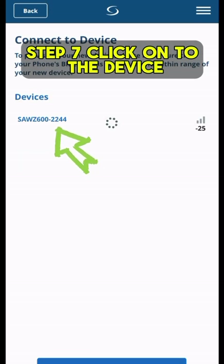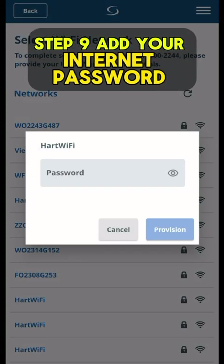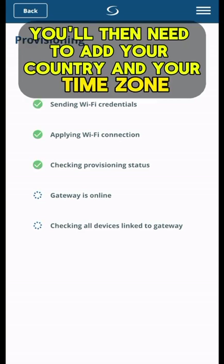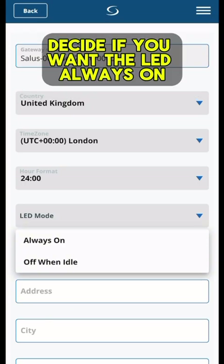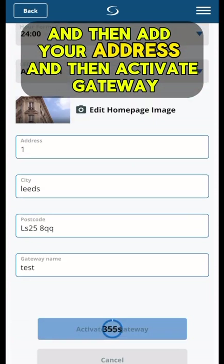Step 7: Click on to the device. Step 8: Select your wifi network. Step 9: Add your internet password. That will then start to process. You'll then need to add your country and your time zone. You can decide if you want the LED always on, then add your address and activate gateway.